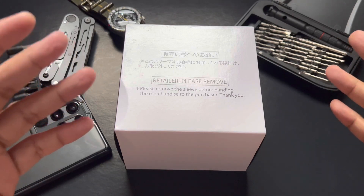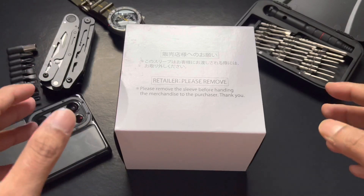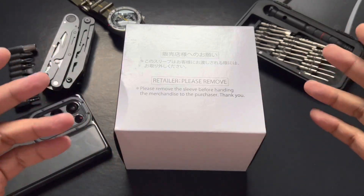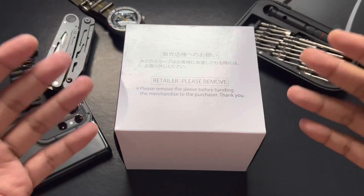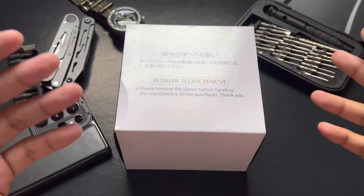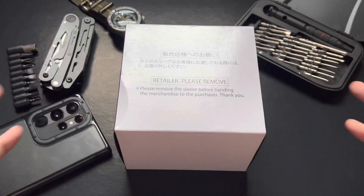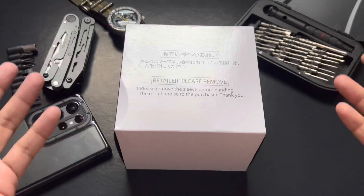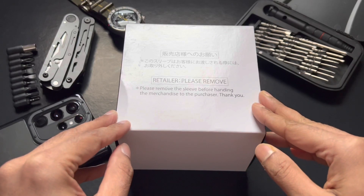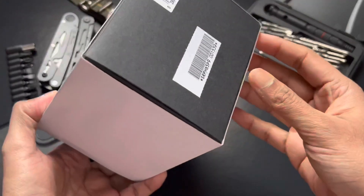We have a Seiko collaboration watch. What Seiko did is create five Seiko Five watches in collaboration with One Piece, and they basically picked five of the main characters from the anime series. So what I have in front of me is the Luffy version — the main protagonist of the TV series. Let's start with the unboxing.